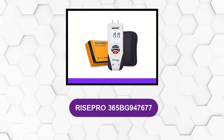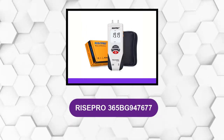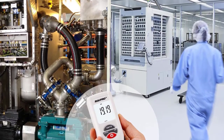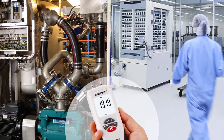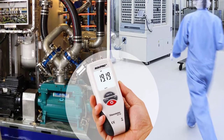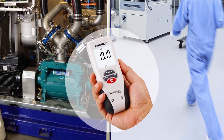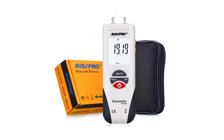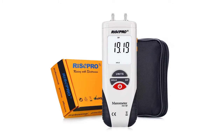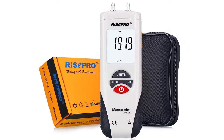At number 2: RISE Pro 365 BG947677. This manometer from RISE Pro is made for both professional and personal use. It can measure differential pressure and it has an accuracy rate of plus/minus 0.3% when used in its maximum capacity. It also resists up to 10 pounds per square inch. The manometer is suitable for use in the HVAC industry, gas appliances, lab testing, pneumatic controls, and more.